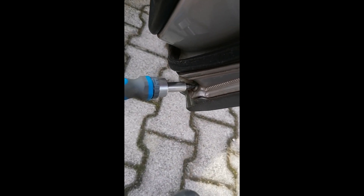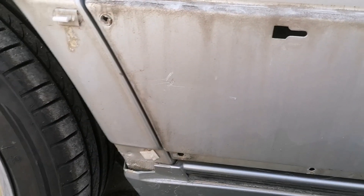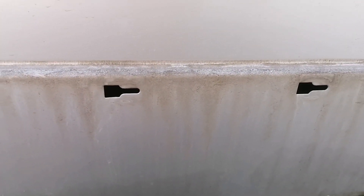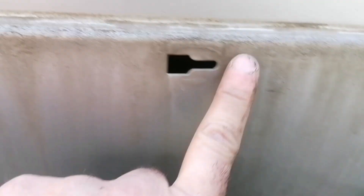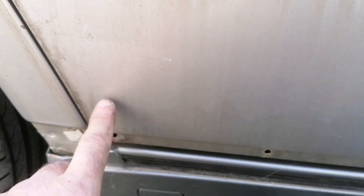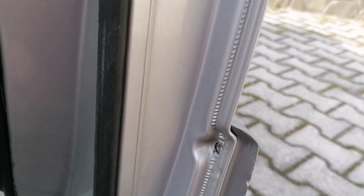First screw is here and the other one is here - don't miss it. I did it. Rear right door: perfect, no rust. And let's move on to the front doors.